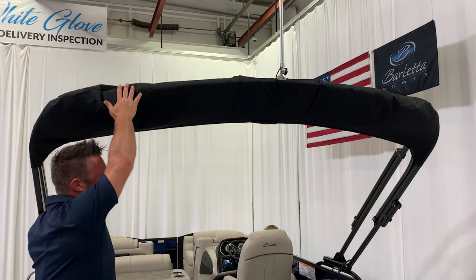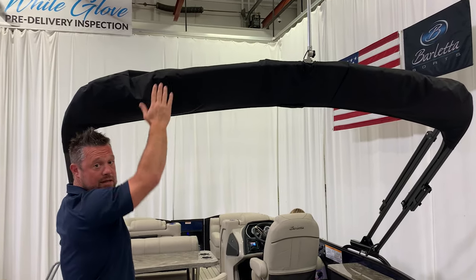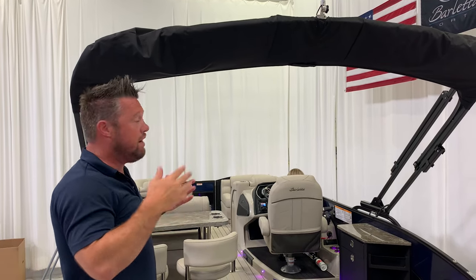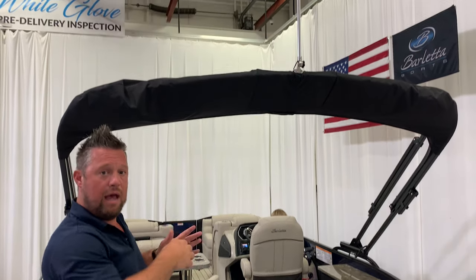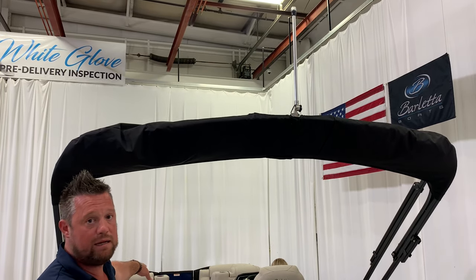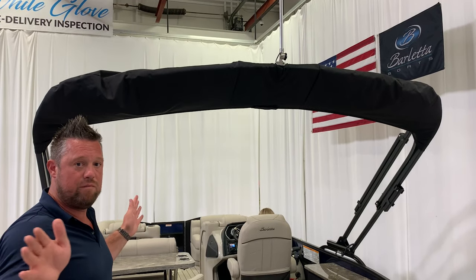The other thing you want to consider is what to do with the light when you put the bimini all the way down. Some people leave this on all the time; some people take it on and off. Personally, if I run my boat at night, I put it on, and at the end of the night when I'm done, I put it away underneath my seat. Some people just leave it up there all the time so they always have it on.